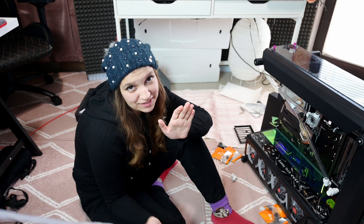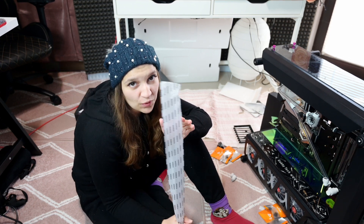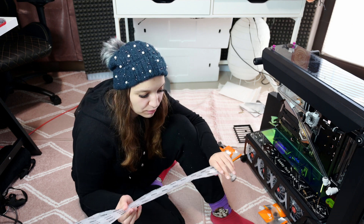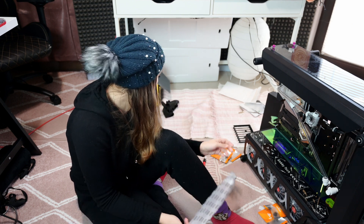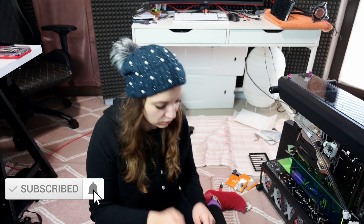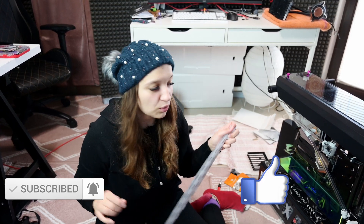Hello everybody, I'm Gabi and this is GabiTech. Welcome back to my channel. In today's video, I'm bending tubes for the first time because my tools arrived from AliExpress. I ordered some tools from Bixkey for a cheap price — a full set with a cutting tool — and I'm ready to bend.